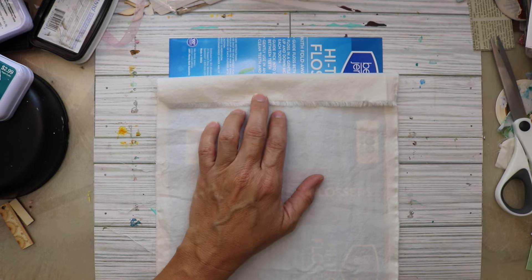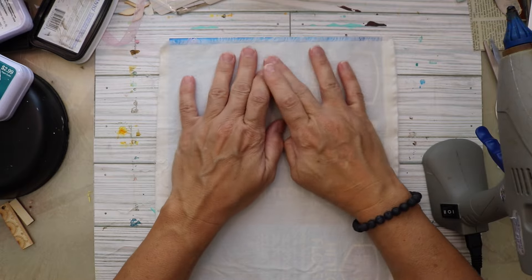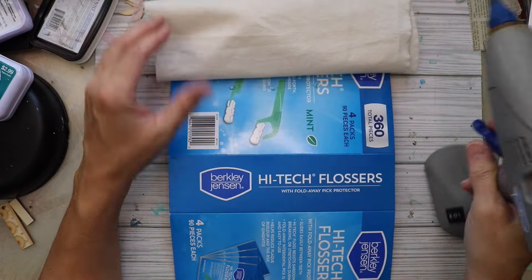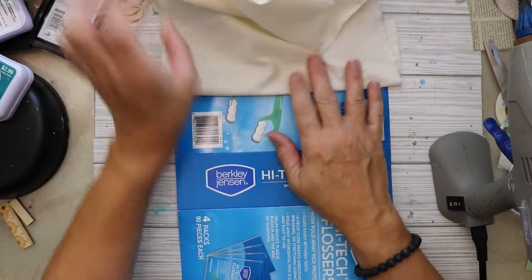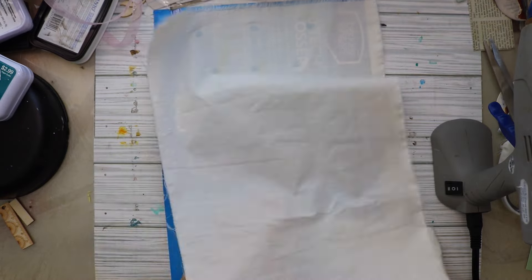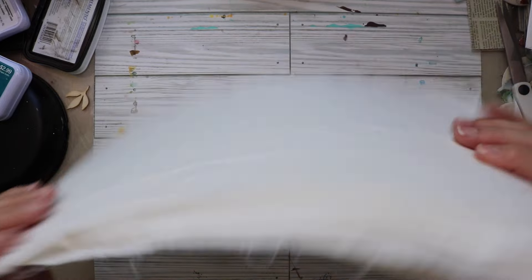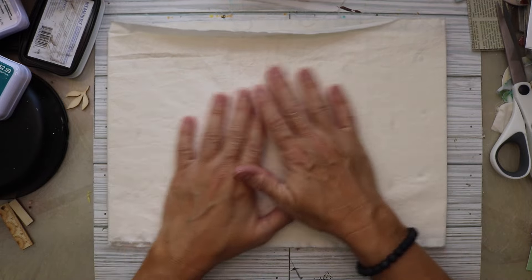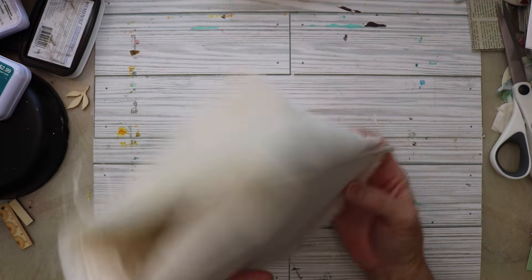I'm thinking about doing some sewing around the edges of this, but to make sure the fabric stays in place, I'm going to use my hot glue gun and just tack the fabric down here and there. That way when I go to sew it, it won't move around. Here it is with the sandy or creamy colored fabric on it, and it's ready for the next layer.